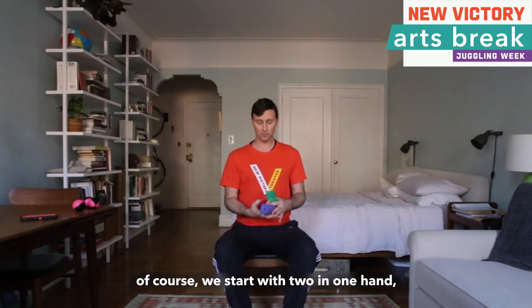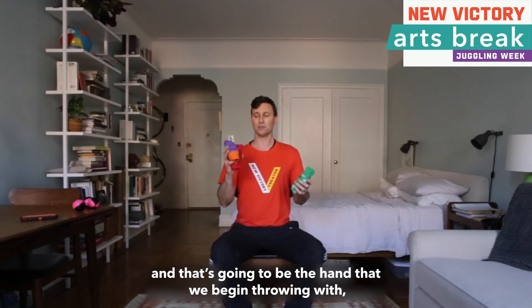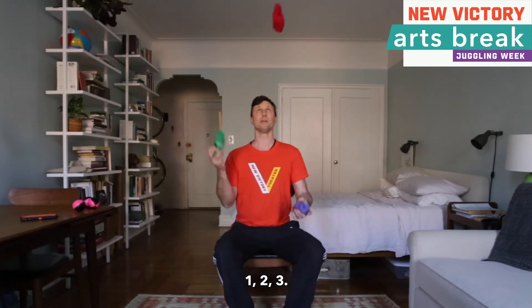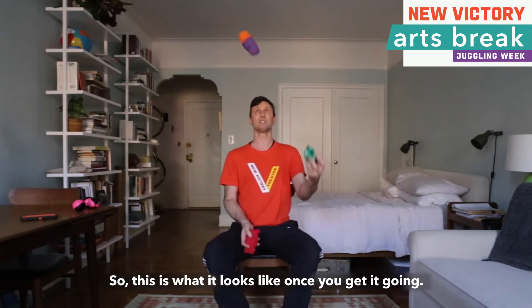Adding three — we start with two in one hand, and that is going to be the hand that we begin throwing with. So it looks like this: two, three, one, two, three. This is what it looks like once you get it going.